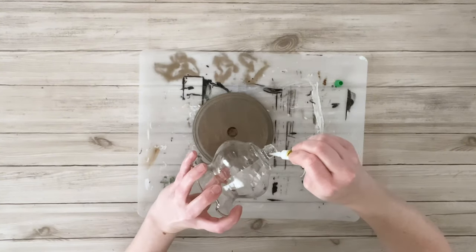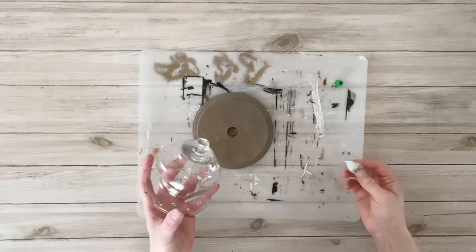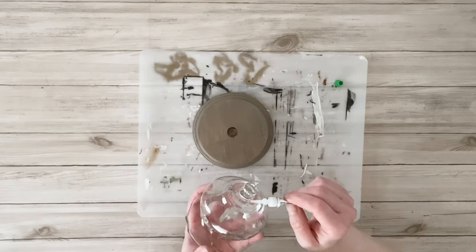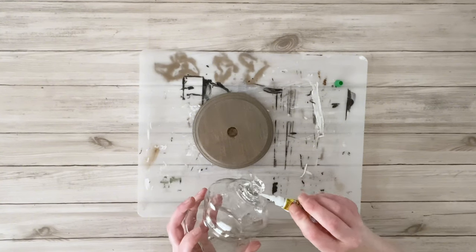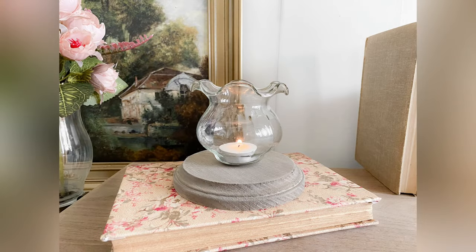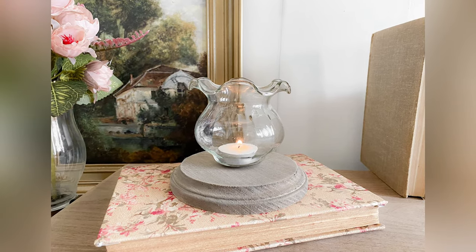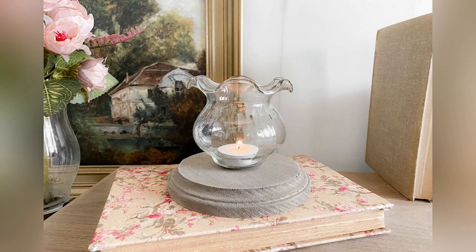All I had to do to finish was use a little bit of gel super glue around the rim of the little knob on the glass shade and then slip it down into the hole. And that's going to be it for today's video. I hope you all enjoyed these projects. Thank you so much for watching — I'll see you next time.